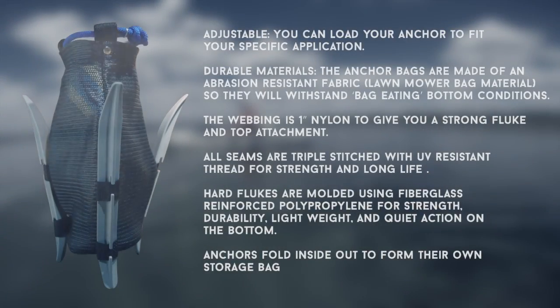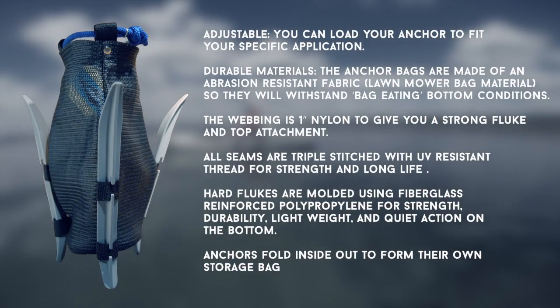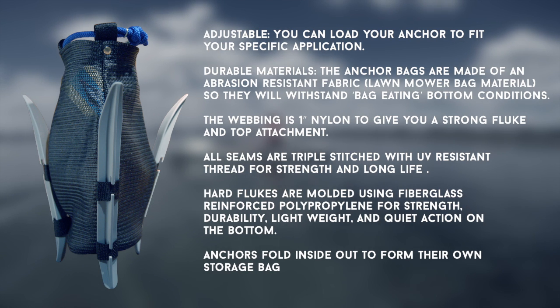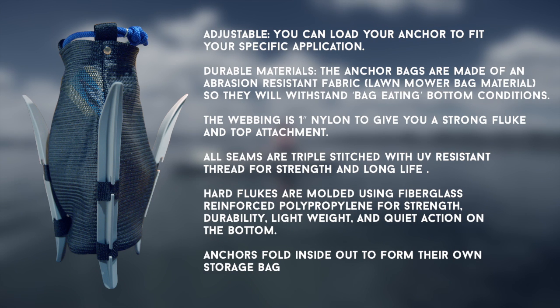Our anchors are made from extremely durable materials. The anchor bags are made of an abrasion-resistant fabric — lawnmower bag material — so they will withstand bag-eating bottom conditions. The webbing is 1-inch nylon to give you a strong fluke and top attachment. All seams are triple stitched with UV-resistant thread for strength and long life. Hard flukes are molded using fiberglass reinforced polypropylene for strength, durability, light weight, and quiet action on the bottom.